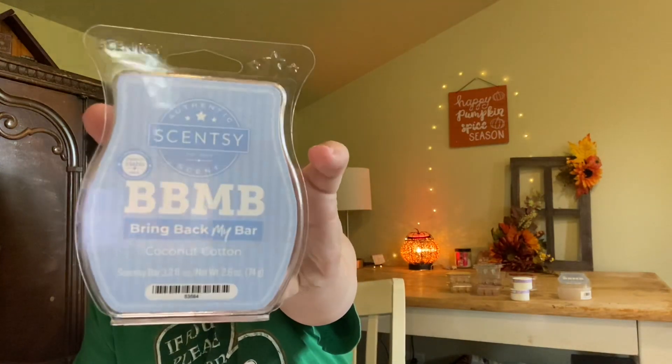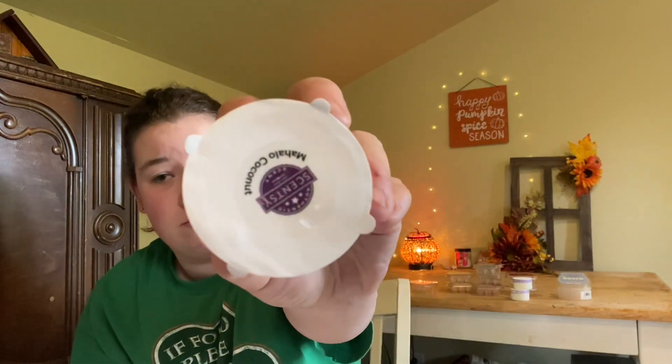The last bar is Coconut Cotton. It smelled really, really good — very coconutty, very fresh, clean, and ozone-y. I loved it. If this comes back for Bring Back My Bar, I'm definitely getting more. I also have Mahalo Coconut, which was in a whiff box. It smelled really, really good — like you're in Hawaii on the beach drinking out of an actual coconut. Love that one.